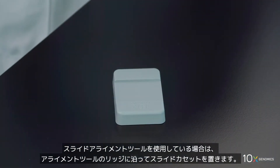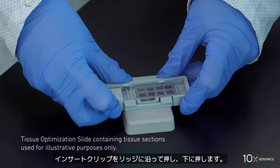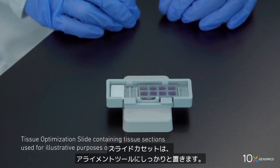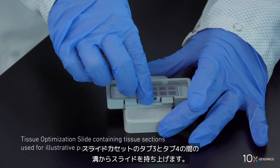If you are using the slide alignment tool, position the slide cassette along the alignment tool ridges. Push the insert clip along the ridge and press down. The slide cassette will sit securely on the alignment tool. Lift the slide at the slide cassette groove.